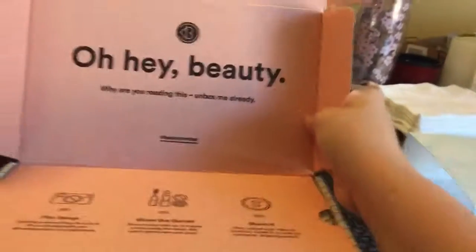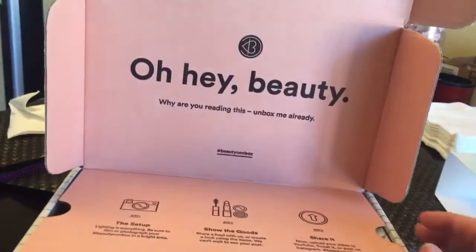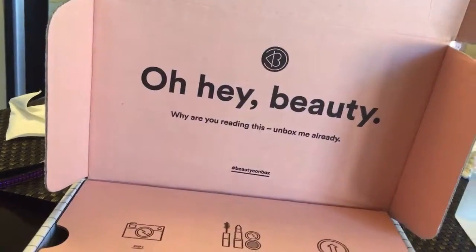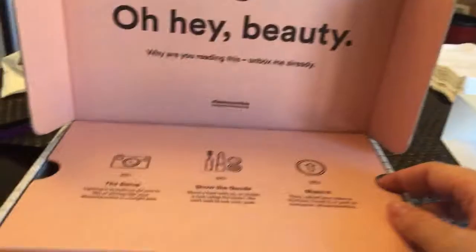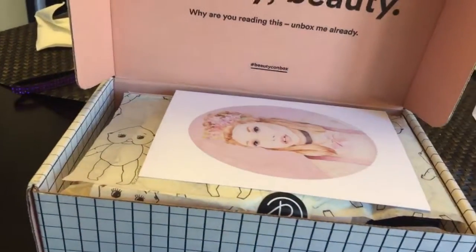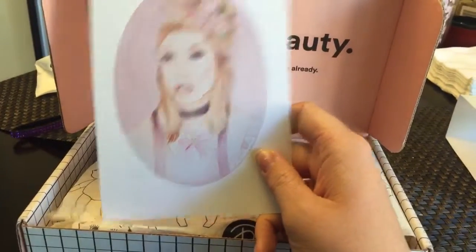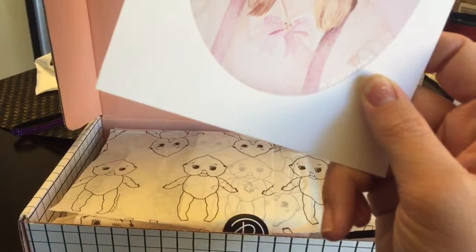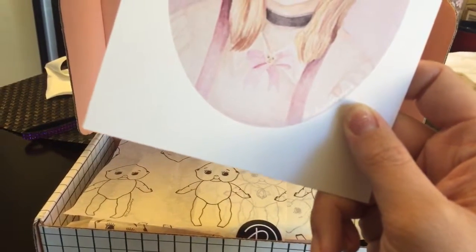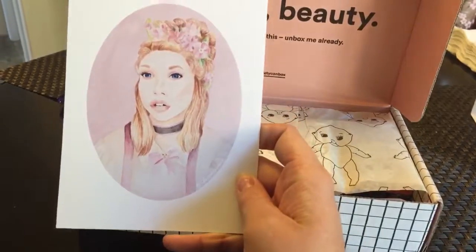There's no tape on it. So you open it up it says, 'Oh hey beauty, why are you reading this? Unbox me already.' Yes ma'am. So it gives you a little instructions on how to create your own unboxing video. That's cute. It's a watercolor — it looks like it's a watercolor of Bunny. And then it has a whole list of all the goods in the box, but we're not gonna look at that. It's really pretty, I want one of those.